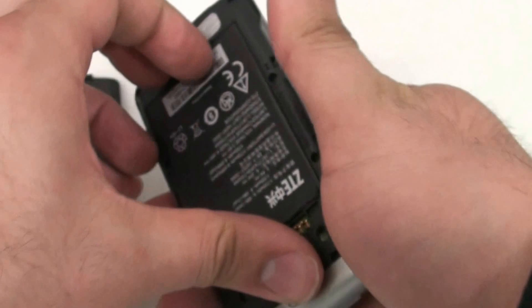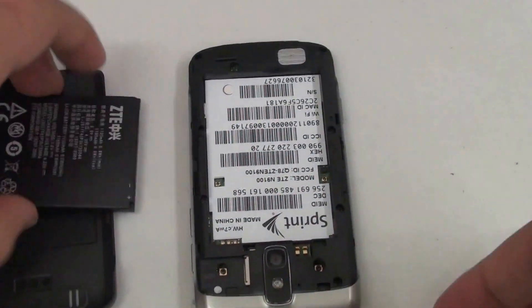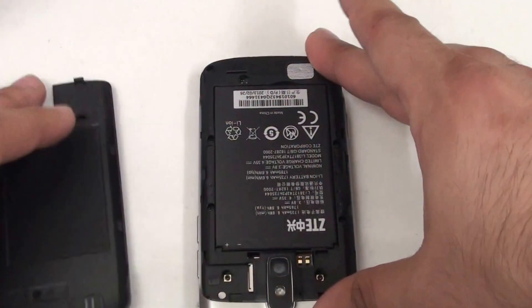The first thing I'd like you to do is make sure that your phone is powered off completely. The best way of ensuring that is removing the battery. Let it sit for maybe 5 seconds — you really don't have to, just make sure the phone's battery has been removed completely.